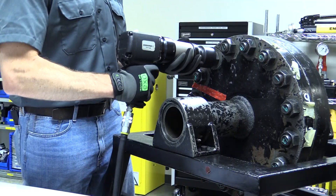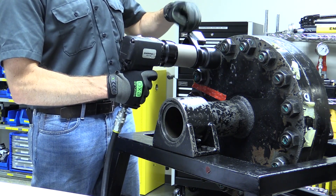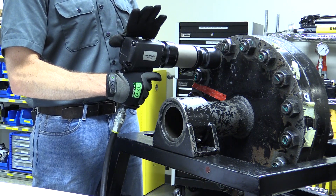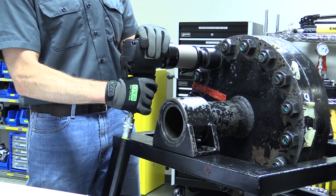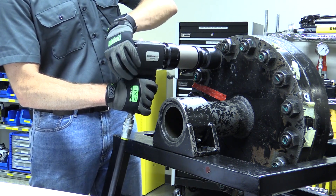Place your wrench on the nut, and ensure square contact between your reaction arm and your reaction point. Always keep your fingers clear of that point during operation. Ensure your tool is rotating in the right direction, and adjust by flipping the switch on the back of the wrench.